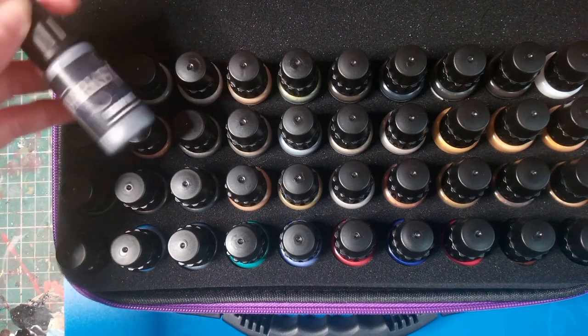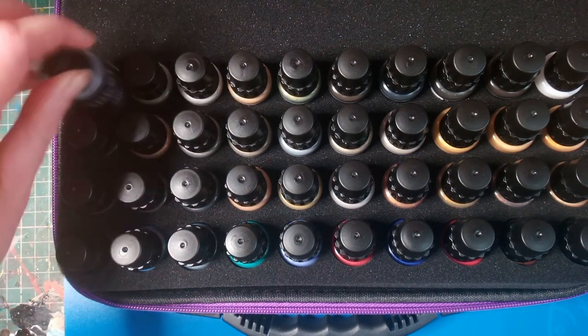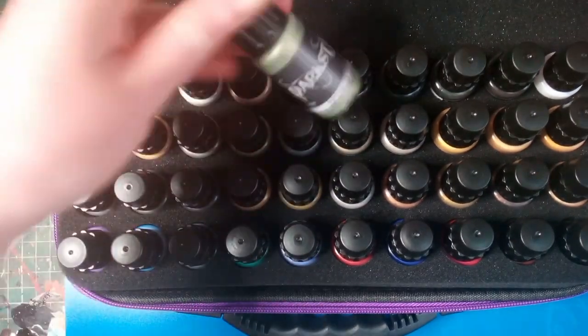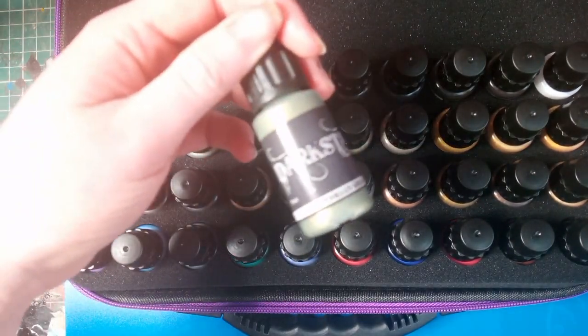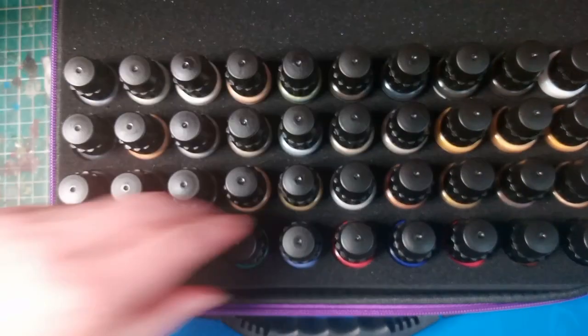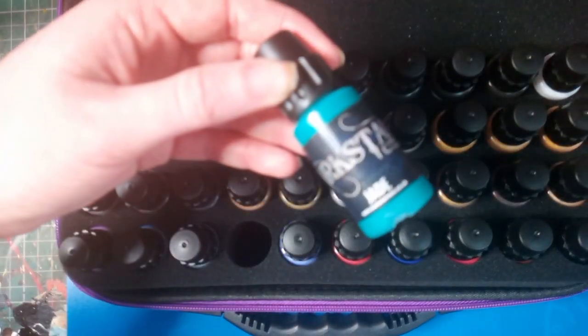There are a lot of different colours within this range filling different needs. You have your standard sort of silvers and golds which pack a lot of punch, then you have some more verdigris type of paints for more weathered looks, and then you do have some brighter colours for highlights as well.